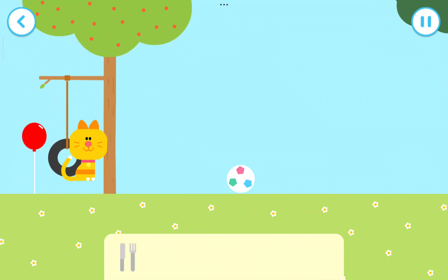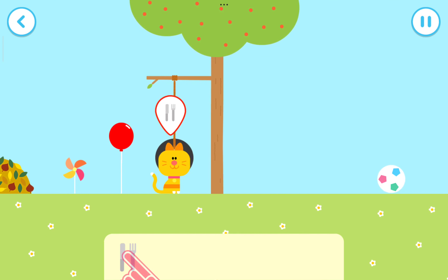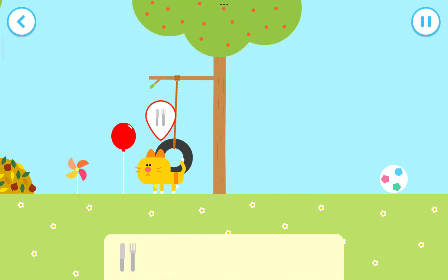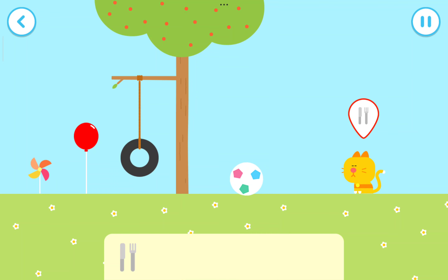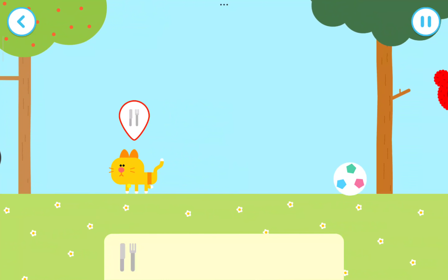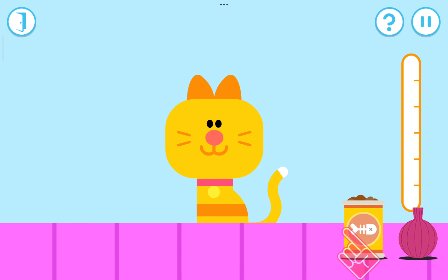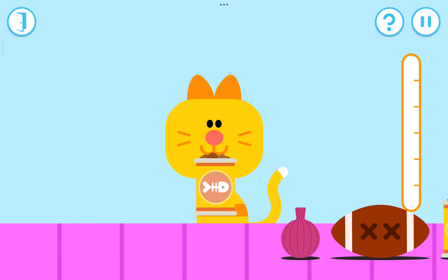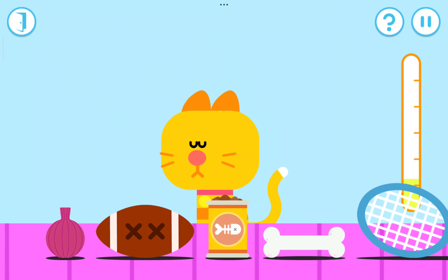I think that animal needs some food. Use the knife and fork to feed the animal. That animal looks a bit hungry — drag the knife and fork, let's feed this animal. Give the animal the food it likes. They're really enjoying that!